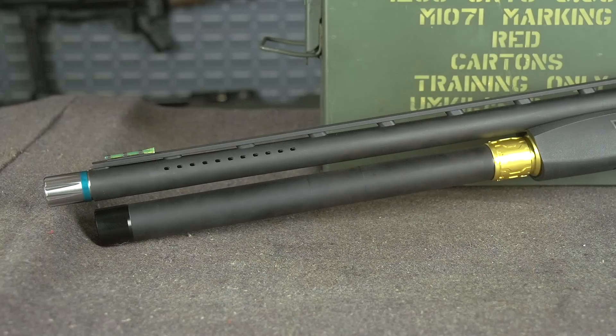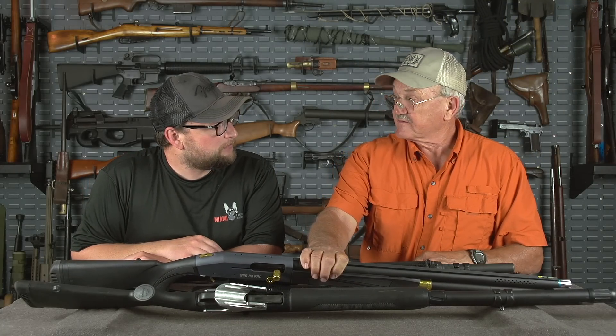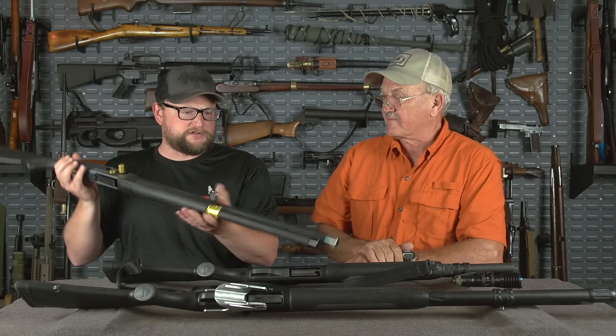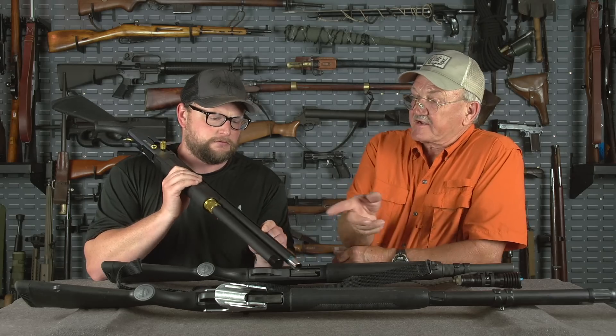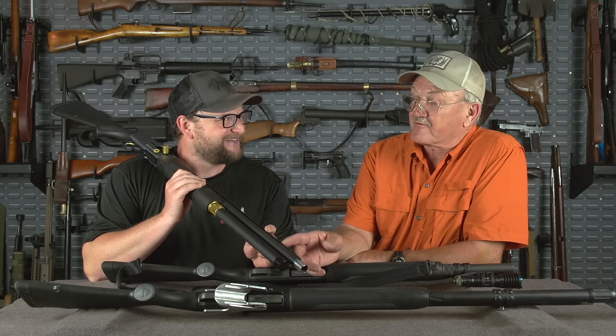This is one of my play guns, so I had Magnaport put some porting on it, which is not legal for limited division, but it just makes it an easier gun to shoot. So this one's Magnaport. I was going to ask you about the porting — this is not a standard feature. No, this is actually the Jerry Michalik Magnaport — for a right-handed guy. There's more ports in it.